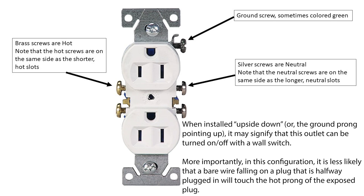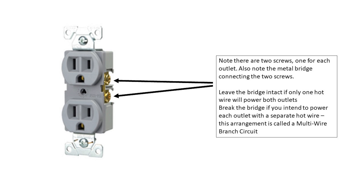Outlets are installed with the hot wire attached to the brass colored screws. Neutral is connected to the silver screws. Note that the hot screws are on the same side as the hot slots — same for neutrals. Don't forget to ground these using the ground screw. You may notice the metal bridge connected to the screws on each side. If you're not wiring a multi-wire branch circuit, you don't need to worry about these and just attach the wire to one screw.